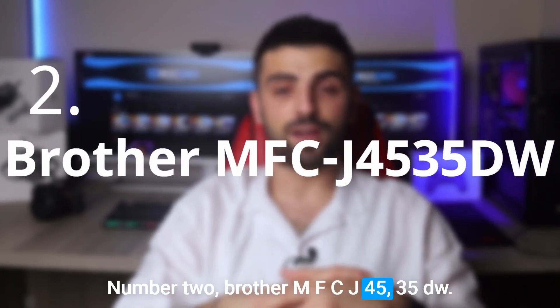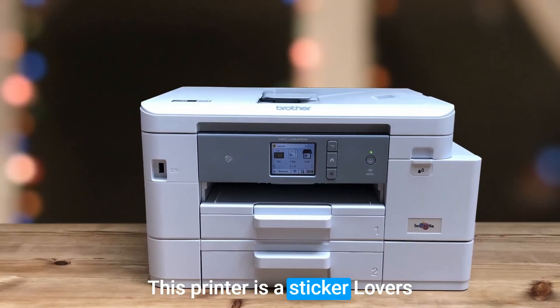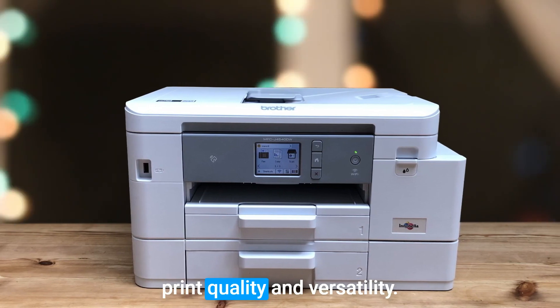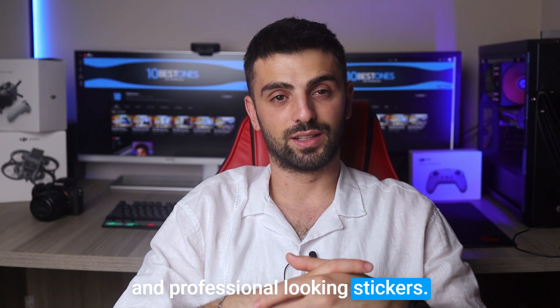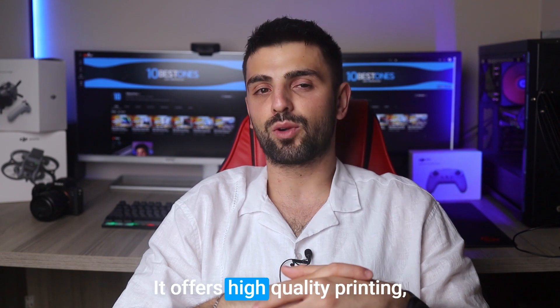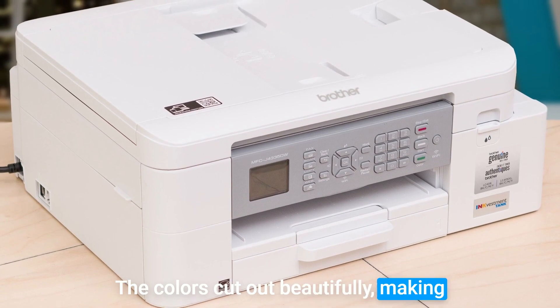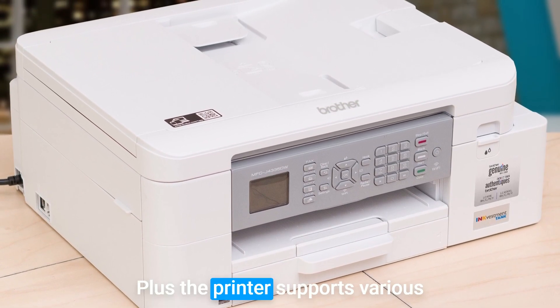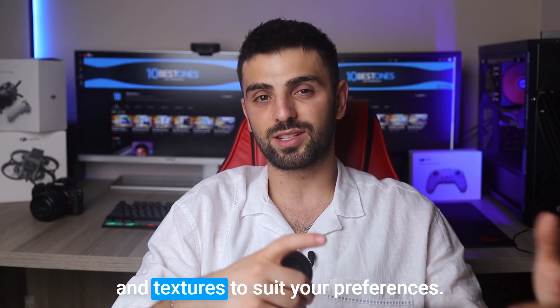Number 2: Brother MFC-J4535DW. The Brother MFC-J4535DW printer is another absolute gem if you're into printing stickers — a sticker lover's dream come true. With its excellent print quality and versatility, it's a top choice for creating vibrant and professional-looking stickers. It offers high-quality printing ensuring crisp and detailed designs. The colors come out beautifully, making your stickers pop with vividness. Plus, the printer supports various sticker paper types, so you can experiment with different finishes and textures to suit your preferences.